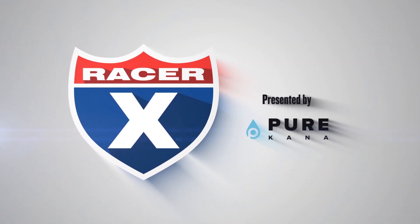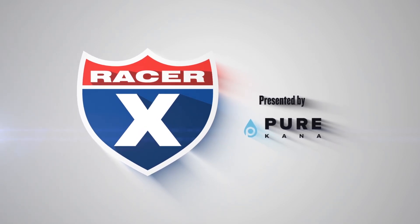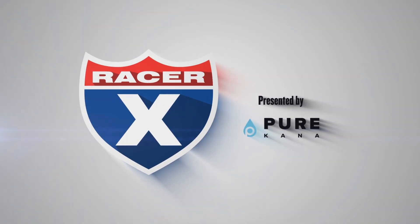This video is brought to you by Pure Kana, the leader in action sports recovery. Pure Kana, Pure CBD, Pure Results.